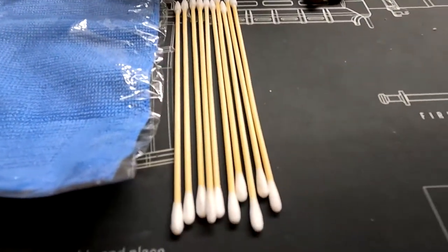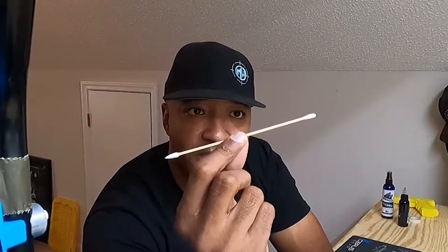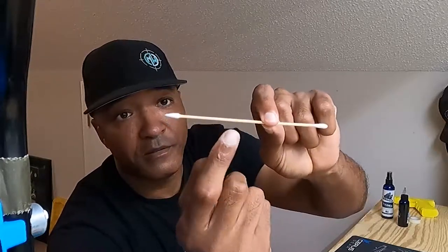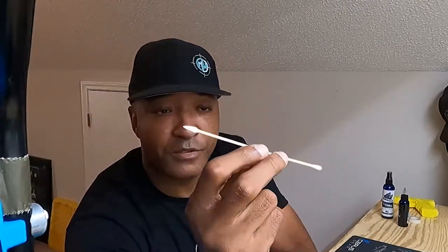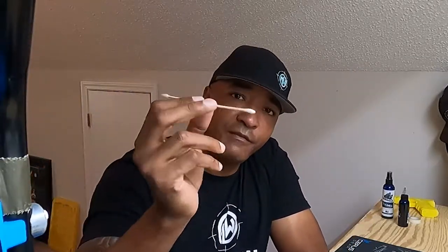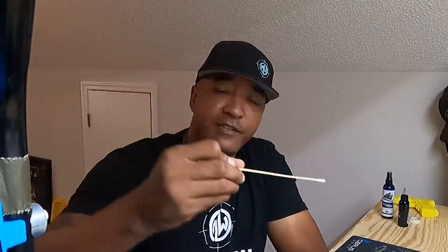Moving forward, you get a number of Q-tips for firearms. The stick in the middle is wood, so when you get in there cleaning and poking around — whether it's a rifle or a handgun — the rounded ends can help you get into various angles. These are longer than the Q-tips you'd use for your ears, so you have the length to really get down in there if you need to.